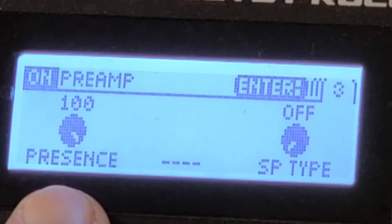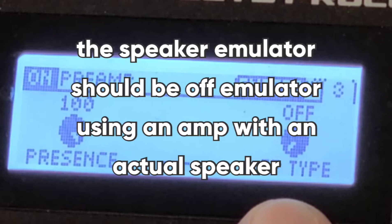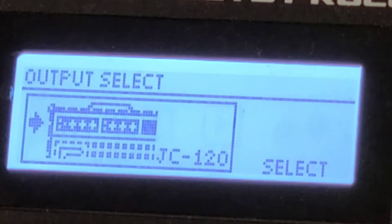Hit Enter again for the next page: presence at 100. Speaker type is off, since I am running into an amplifier — running direct through the effects return of a modern Peavey Bandit. Let's exit out of the chain. I'm going to hit the Menu button and show you how I'm running out. Under Output, Enter — I have it set to the JC120 input.